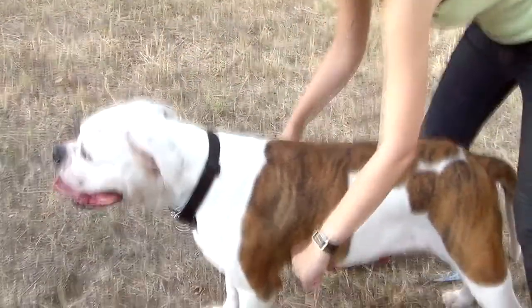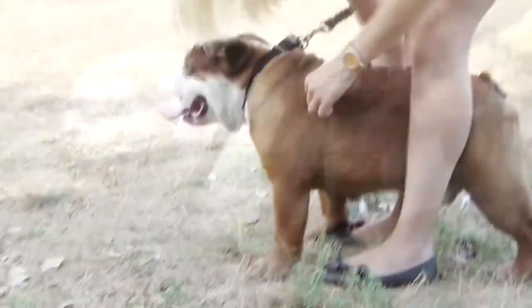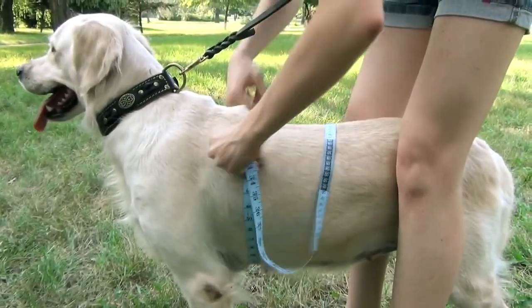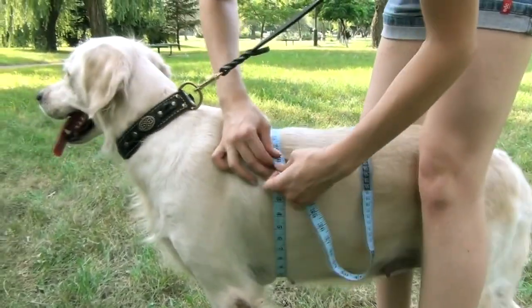Circumference around the girth, or simply the girth measurement, is the most important measurement needed to determine the size of the harness. To measure your dog's girth, run your hand with a tape an inch or two right behind his front legs.